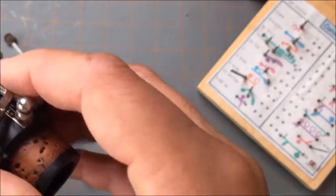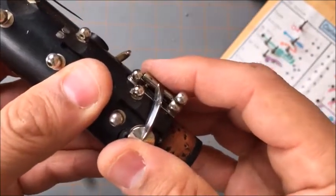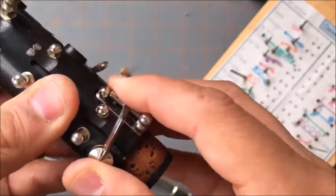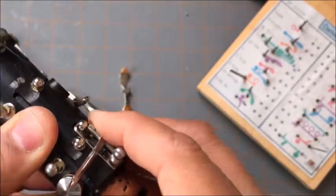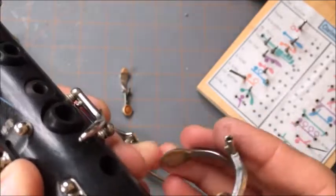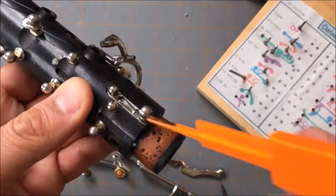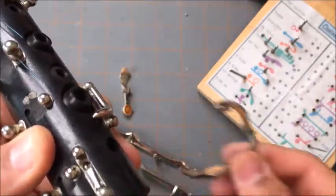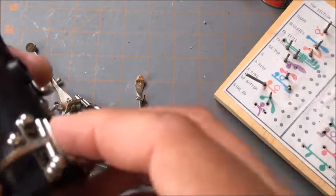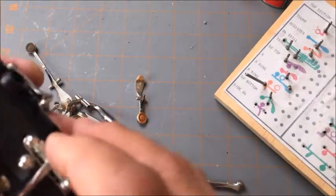You have to get that needle spring just right in there. The problem with this key is there's a little indent, and the needle spring cradle goes into that. So we have to slide it in and it goes into that position.